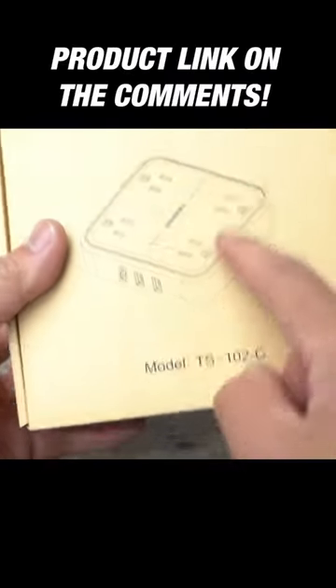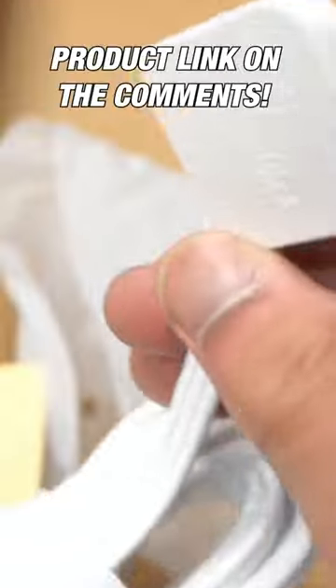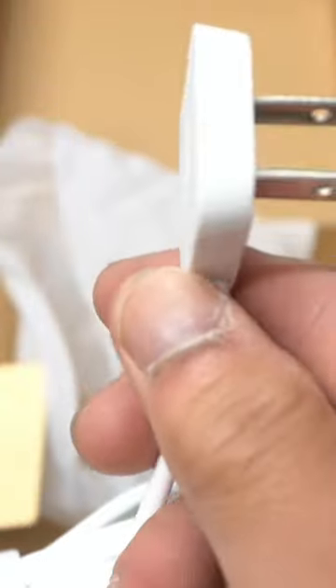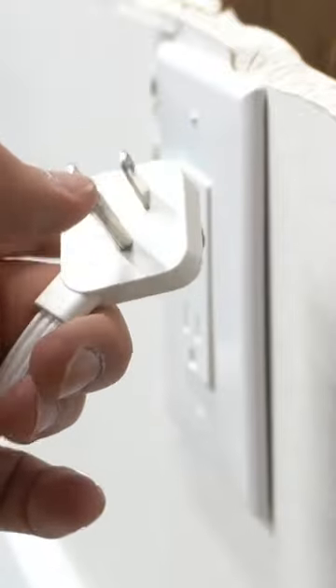It's by Tessan and comes in different lengths — this one's nine feet long. Look at the plug and look how tiny and skinny that is. This does come with a ground plug.